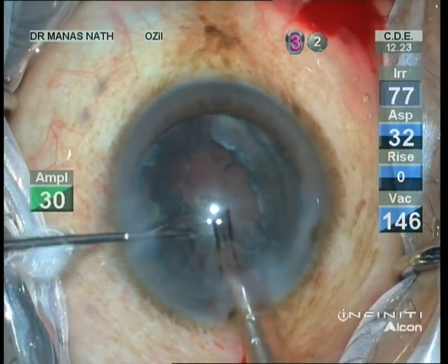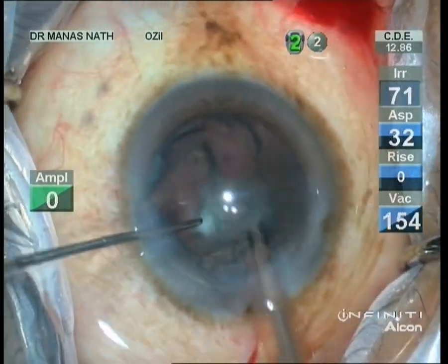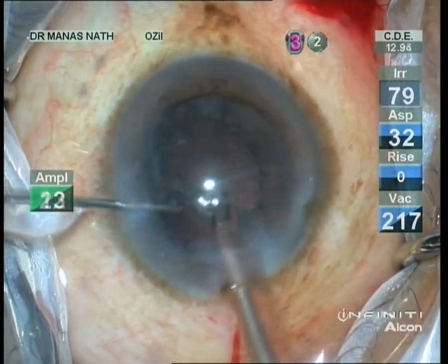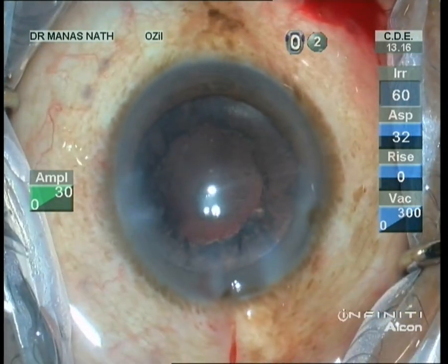Once both heminuclei are gone, it's time to take out the epinucleus sheets which were protecting the posterior polar cataract during emulsification. Never allow the chamber to collapse — put viscoelastic before taking it out.